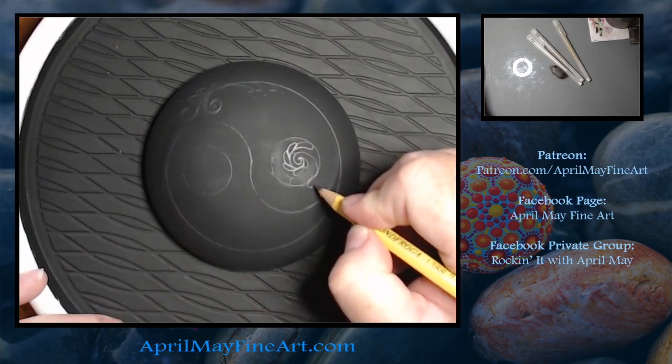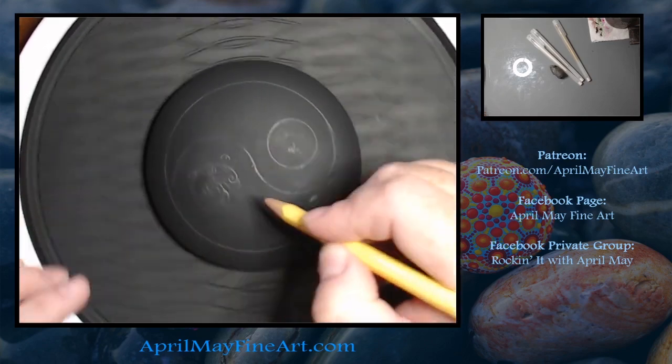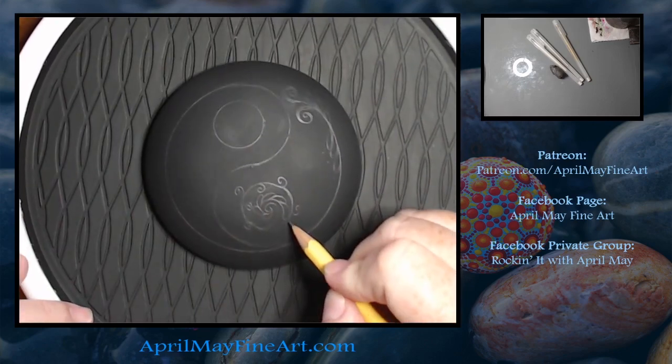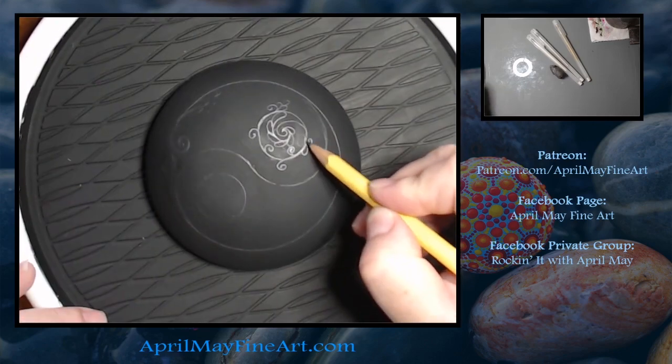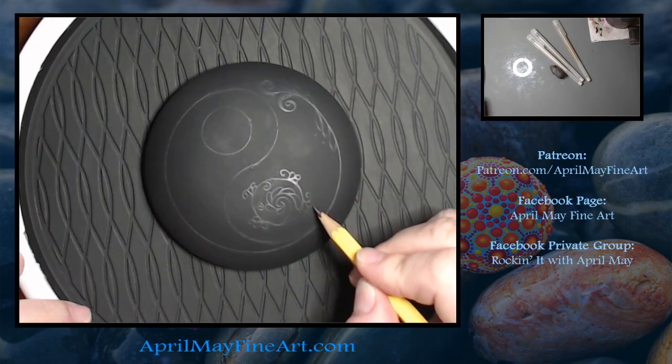I used a kneaded eraser to erase any part of my design that I was not happy with. The kneaded eraser leaves less residue than a standard eraser does.